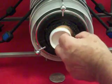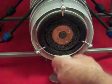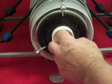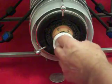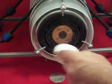To show you there is no vacuum, I'll use this plastic bottle cap. If there was vacuum being used, it would hold the bottle cap.